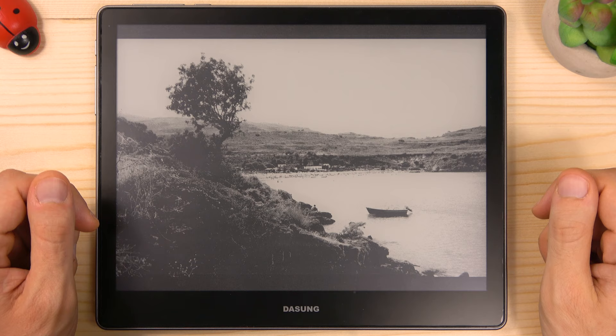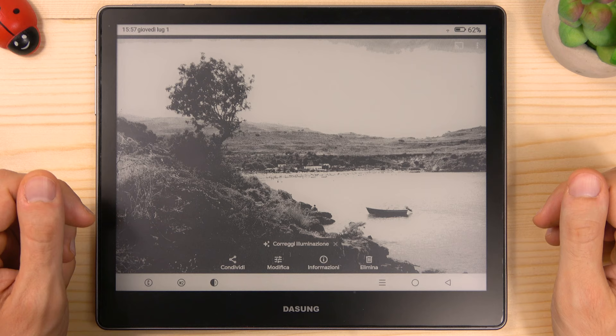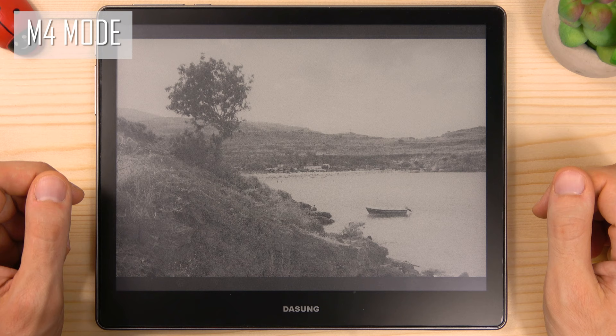Dasung has also developed a new display mode called M4. This is a new special mode for watching videos, which I will show you later in this review in a dedicated section.